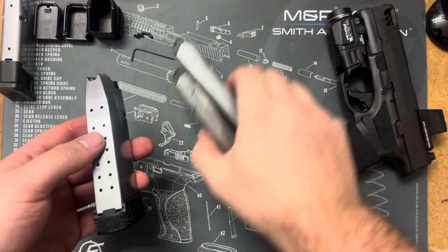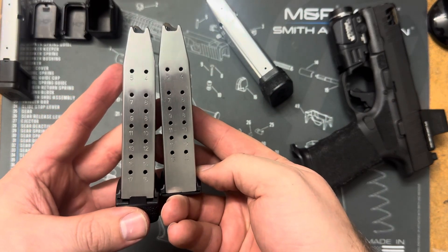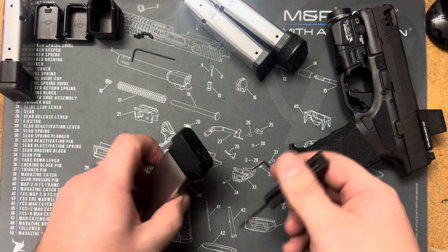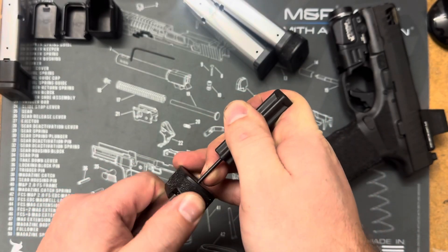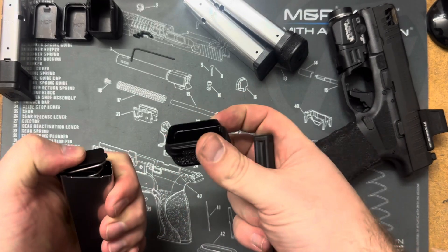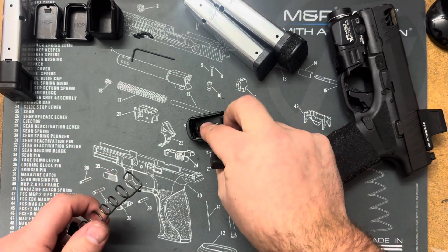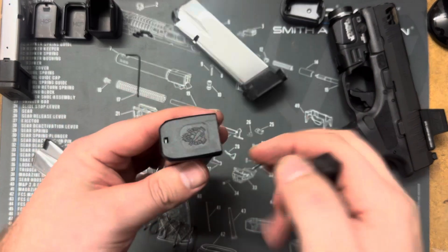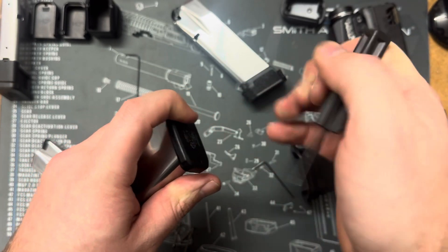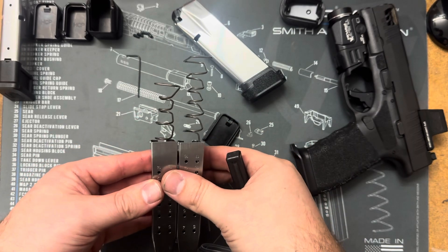The newer Hellcat Pro comes with a 15 round and a 17 round — the 17 round is just a 15 round mag with a plus two on it. The springs in the 17 round mags are longer because they have the plus two on there. So you push with a small screwdriver or tool, push that plate down and then slide the extension off forward, and then take the locking plate off. Then for base plates that don't add any capacity, push that spring in and slide it forward off the mag. You'll notice the two springs are different lengths.